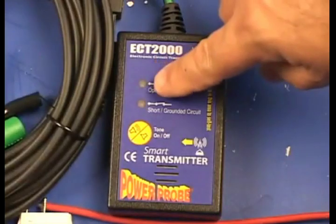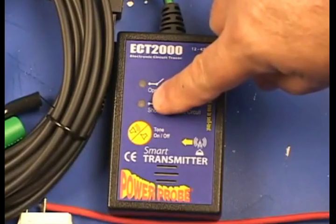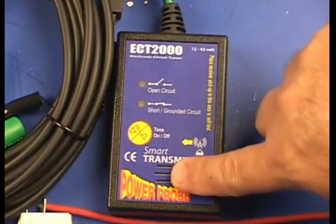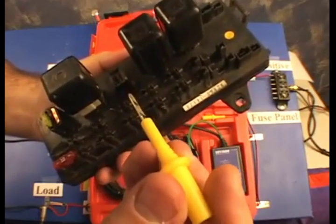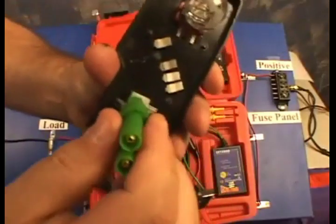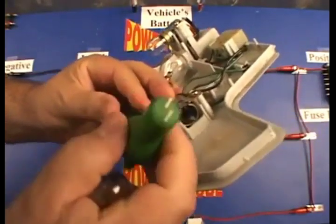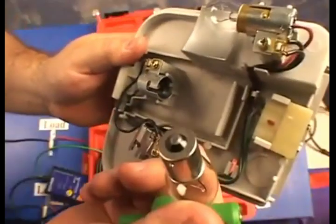It also has an open circuit indicator, a short grounded circuit indicator, a tone on/off button, and a speaker. In the accessories you have a blade probe — great for fuse terminals and relay terminals. We also have bulb adapters: the wedge type bulb and the double terminal such as the 1157 bulb sockets.